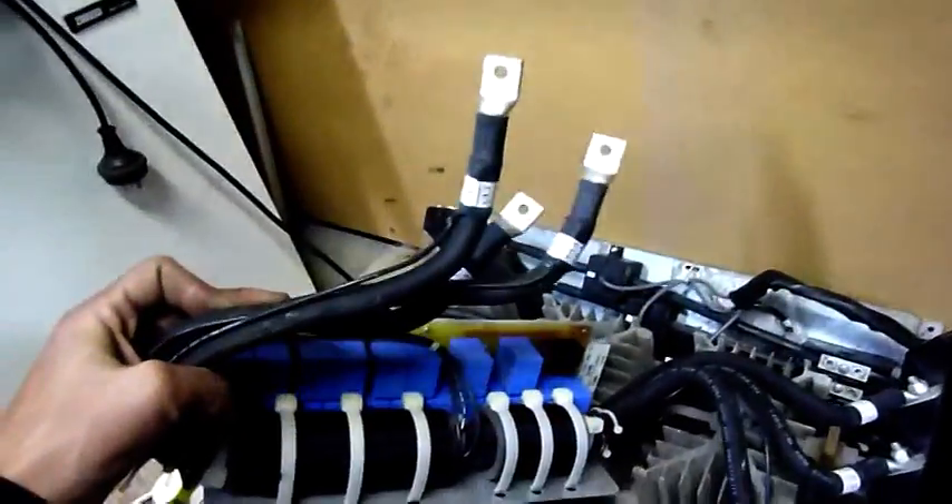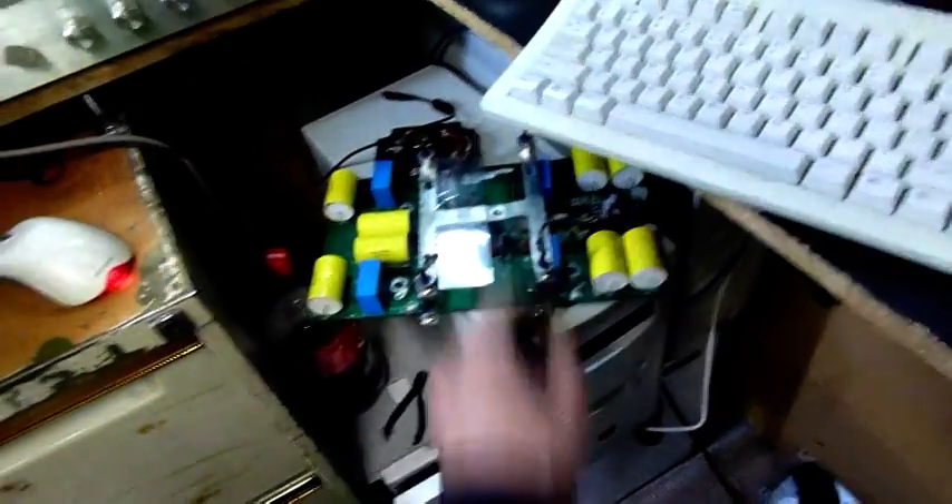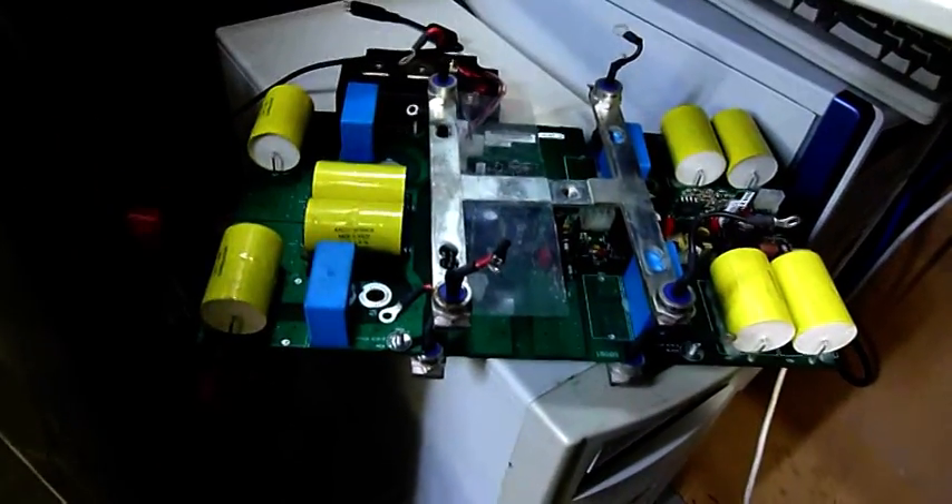That's the input side from the VFD — three phase input. That's the output to the DC motor going through the CTs. Noticeably smaller, but that's probably because it's DC going out. There are some more diodes there — there should be three packs of these, so twelve of them. Twelve of these SEMICRON 60 amp ones, so if I blow a few up experimenting it shouldn't matter.